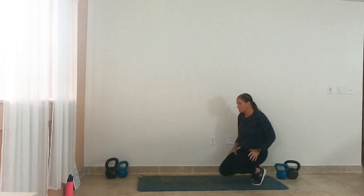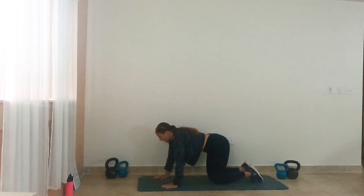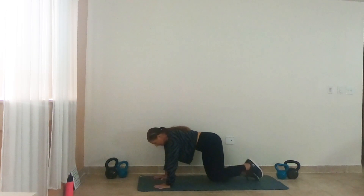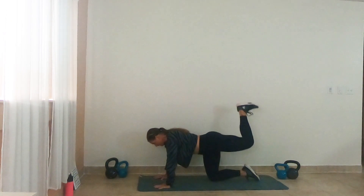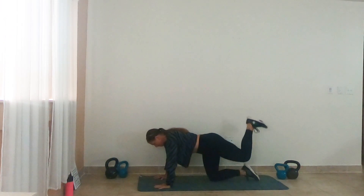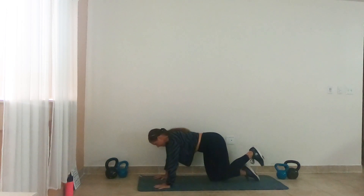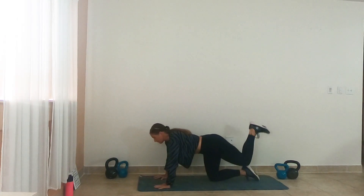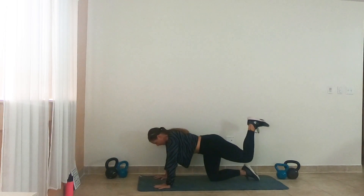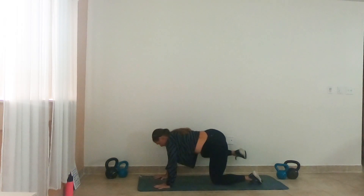Let's bring it down to that tabletop position. We have that two hydrant lift into that heel press combo — hydrant lift, heel press. Here we go, two and two. One, two, back for two. Out for two, back for two. Come on guys. Get ready to switch — switch sides, let's go.